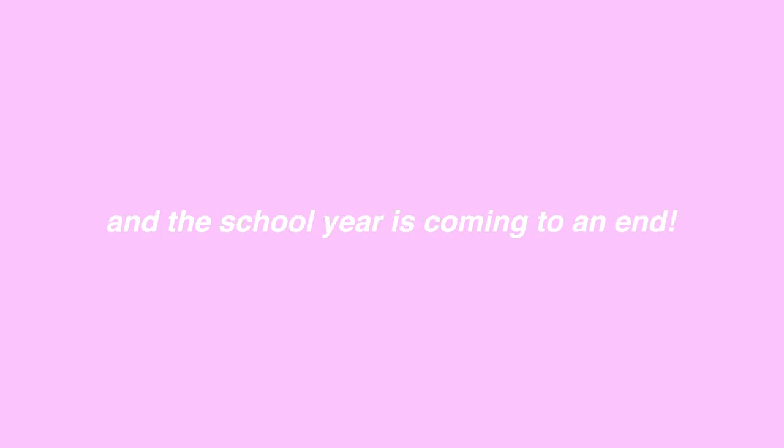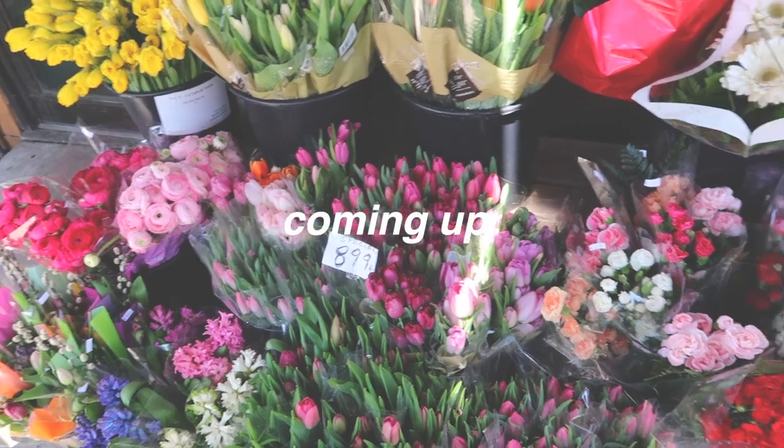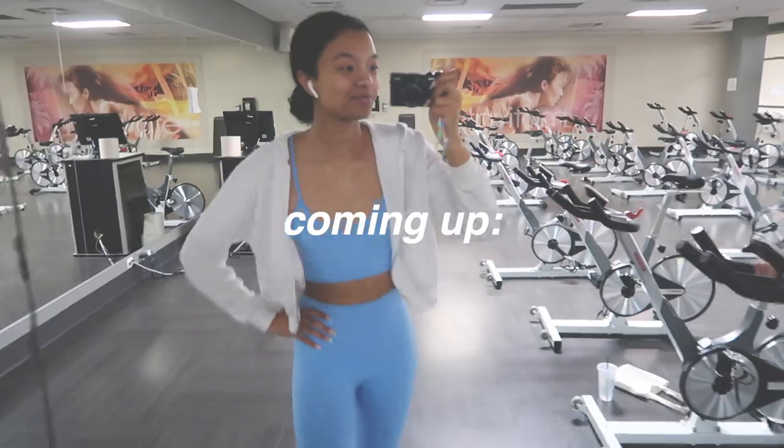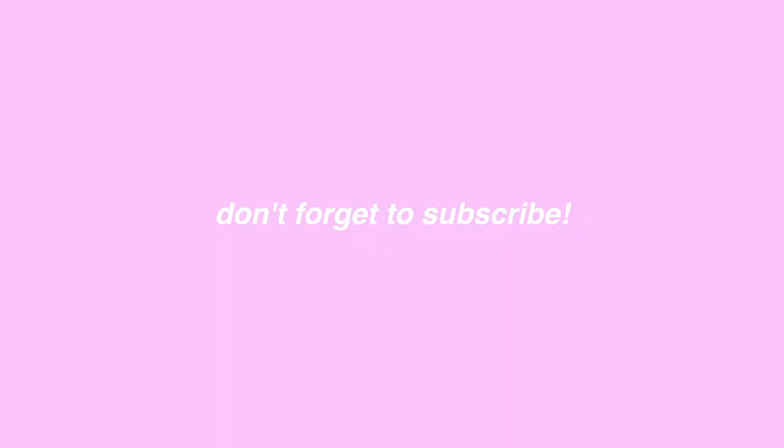The weather is finally getting warmer and the school year is coming to an end — summer vacation is here. In this video I'm going to be showing you how to romanticize your summer vacation and have the most memorable break. If you're new here don't forget to subscribe and let's get right into the video.